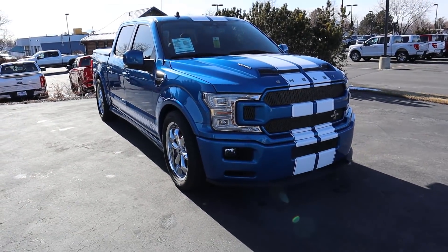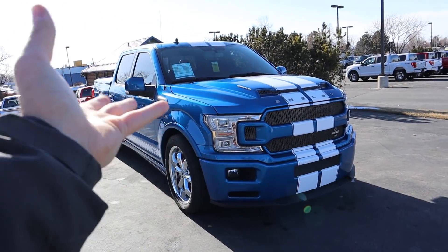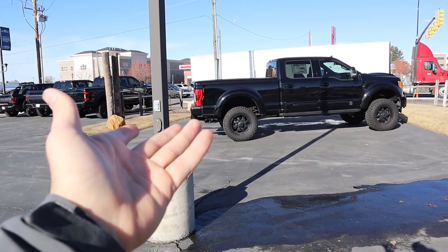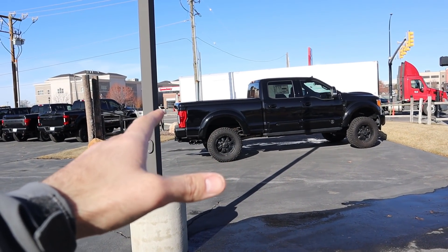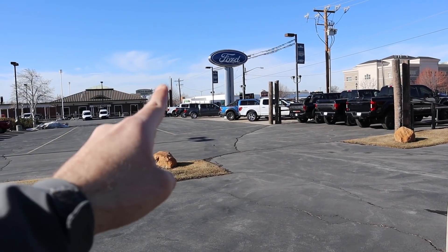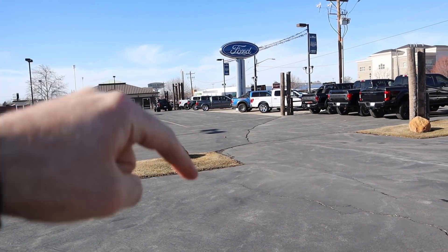That's going to sum things up on the 2020 Ford F-150 Shelby Super Snake. A huge shoutout and thank you to Ed Kenley Ford for the time with this truck — check out their inventory in the link below. They carry all the Shelby and Tuscany stuff including the Super Snake, Black Ops F-250s, F-350s, F-450s, and Shelby Raptors. Definitely check them out — they've got a bunch of cool stuff.